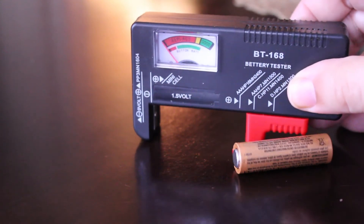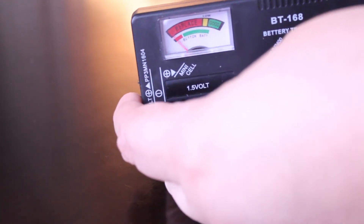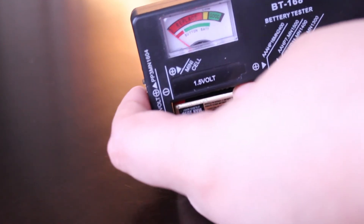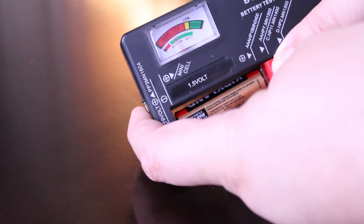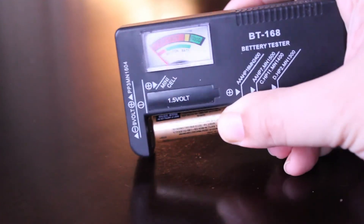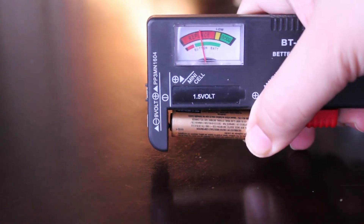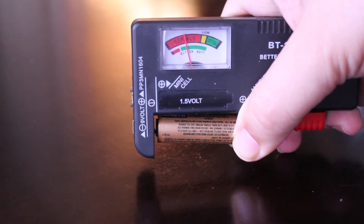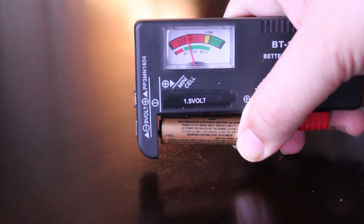Let's bring in the tester and see what result we get. On the window you can see it's definitely showing off to the left in the red zone — the 'replace' zone. The needle is clearly showing replace, which confirms that this battery is in fact dead.